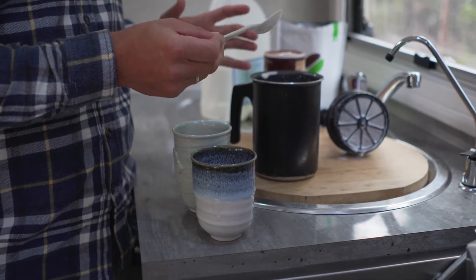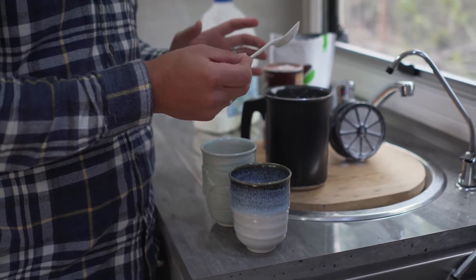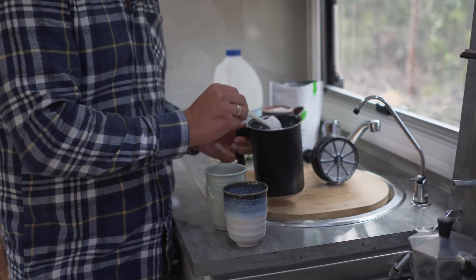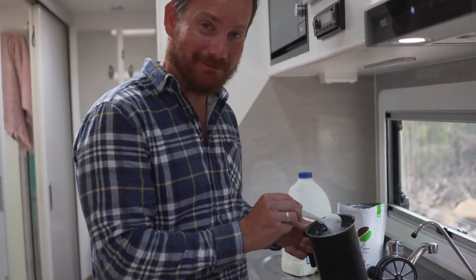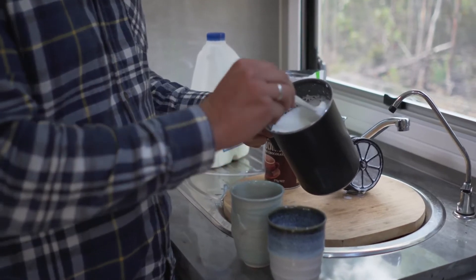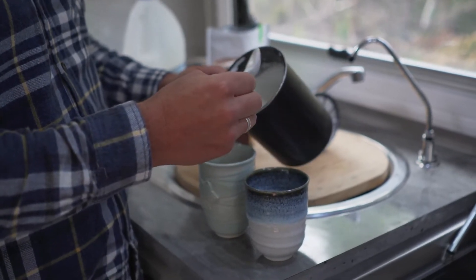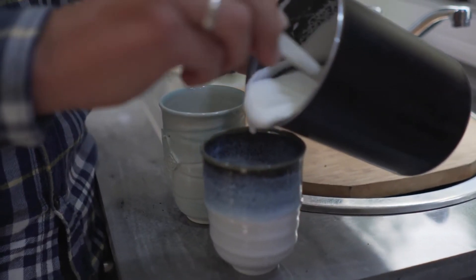I'm no barista, so what I do from here on in may not be correct, but it just works for us and I think it tastes quite reasonable. If you have any tips, let me know, because I'd love to keep improving our coffee. What I tend to do is you end up with the really thick milk froth on top, so I pop that in the cup first just to get it off the top of the milk and get it settled in the cup.